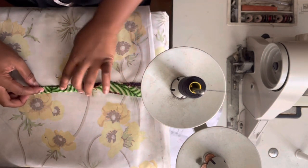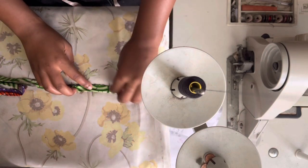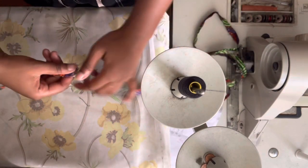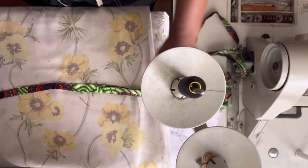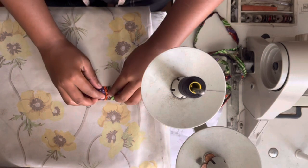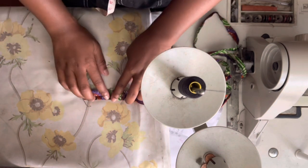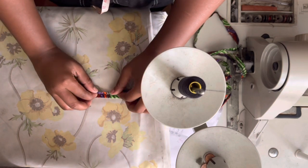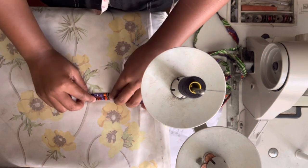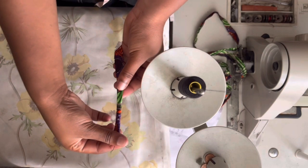I want to start a series where I follow tutorials and feature an iron, showing people the difference between that creator's tutorial and mine once I've ironed. Just to show how a small thing like an iron can give your product a very nice visual presentation. So — step three is folding it again, and step four would be that, and then I'll sew it like that and get my spaghetti strap.